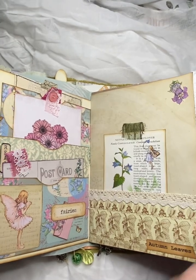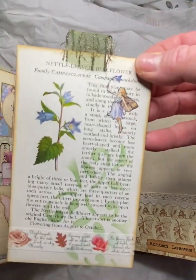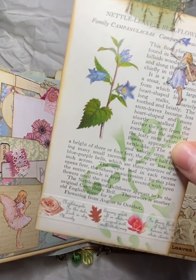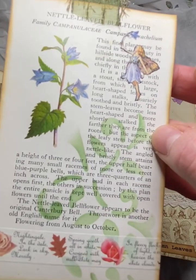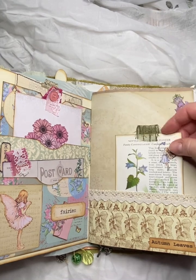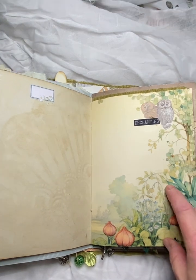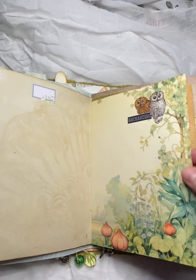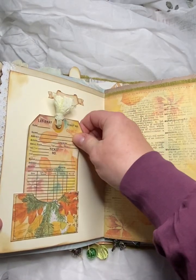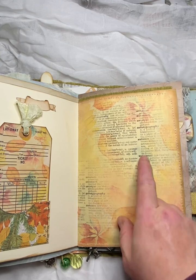And then we have a pretty pocket here with some autumn coloured leaves and a journal card. It's actually a book page from a vintage wildflower book and I've just done some stenciling on it. Some washy down here and a cute little fairy up there. And this is coffee dyed paper here. Some digitals here with some wee owls there. That's just a journal card with some autumn coloured leaves. This is like a digital of a dictionary page.